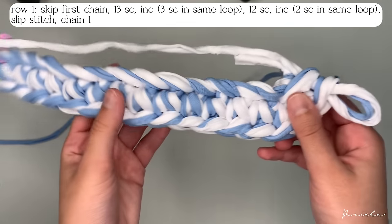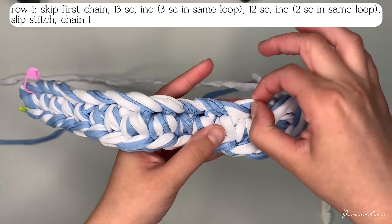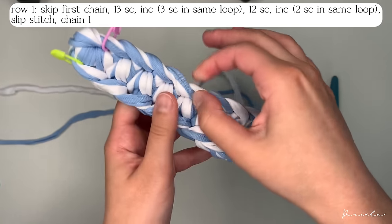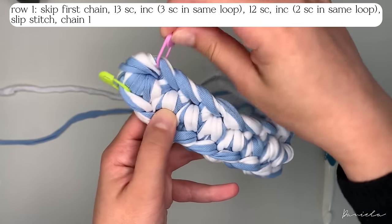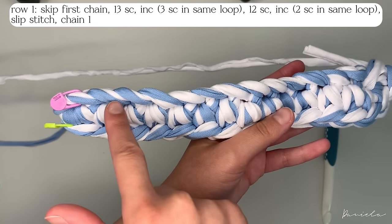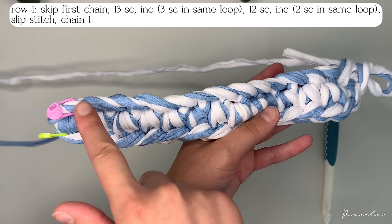Now we have 13 more single crochets to make: 1, 2, 3, 4, 5, 6, 7, 8, 9, 10, 11, 12, and 13 — but in this last one we're going to do an increase. I'll see you when I'm done doing the 12 single crochets and I'll increase with you. For each single crochet, insert your hook through the loop, yarn over, pull through, yarn over and pull through.